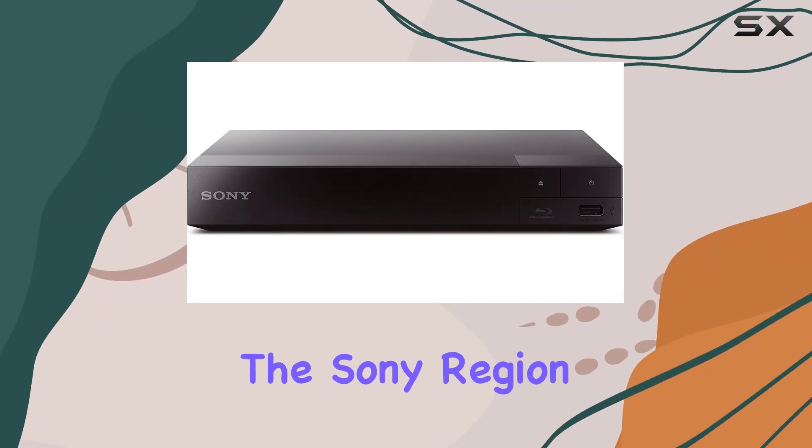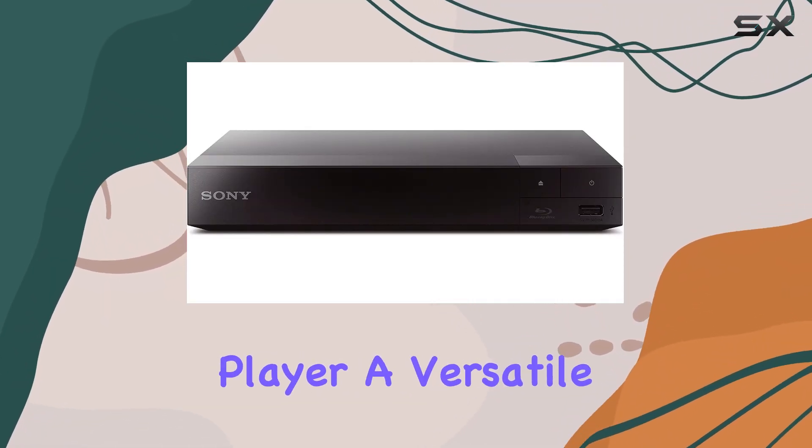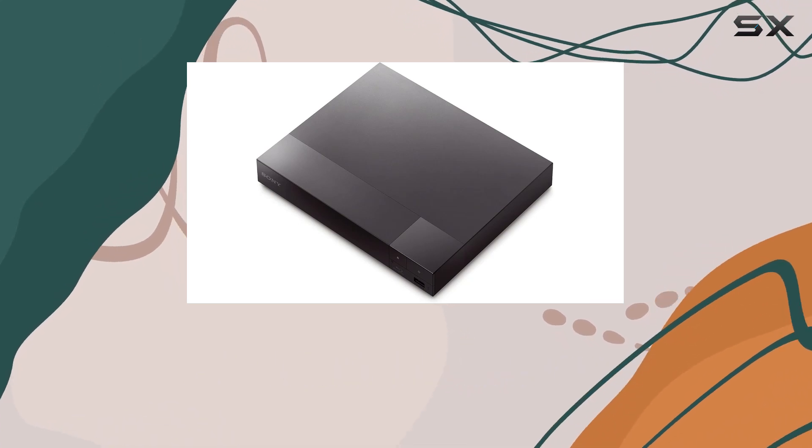Today, we're diving into the Sony Region Free Blu-ray player, a versatile device that promises a premium home theater experience.